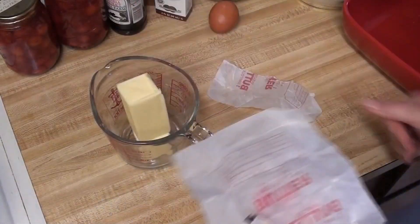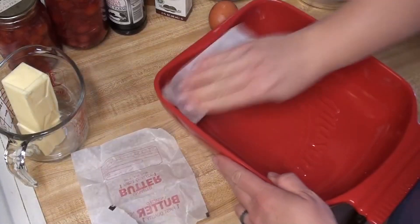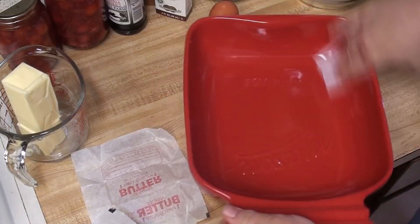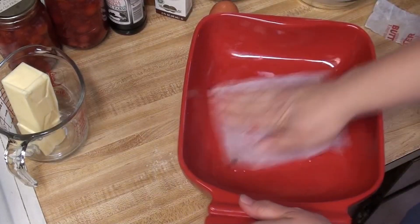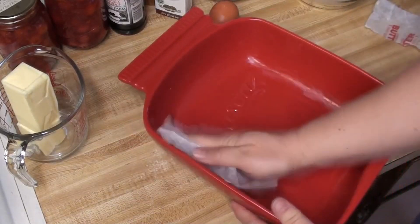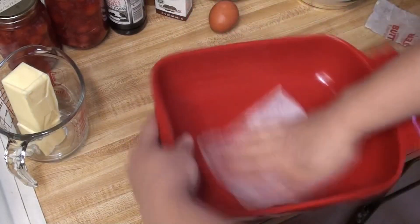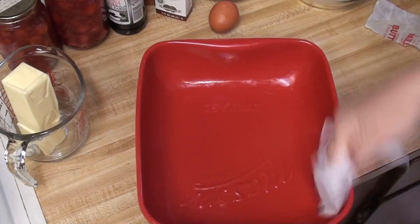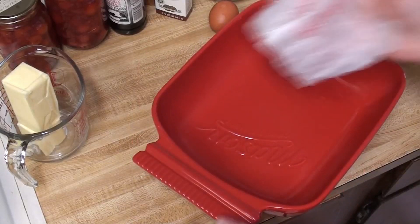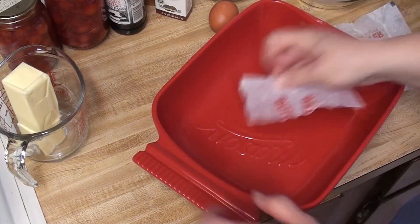I am going to be using up some cherry pie filling today. Welcome back, thank you so much for joining me. If you're new here, my name is Catherine, the Arrow Garden Homesteader. Not everyone likes pie, and once you have a bunch of pie filling in your pantry, what do you do with it? I find pie fillings are a great way to preserve fruit. I try to not keep a ton of cherry pie filling in my pantry — I try to find other ways to save the fruit as well — but I do have some cherry pie filling.